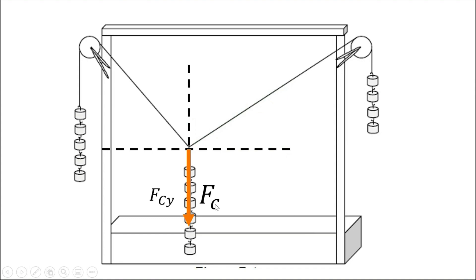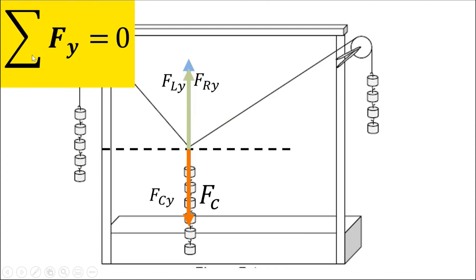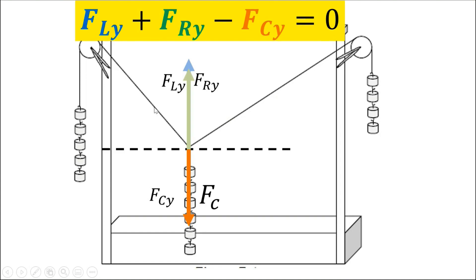For the force on the center string, since it has no x component, FC is just equal to the force along y with no component along x. Focusing on forces along y: we have FLy and FRy, and the summation of forces along y should equal zero. Adding these two forces should equal the center force FCy. So: FLy (positive, going up) plus FRy (positive, going up) minus FCy (negative, going down) equals zero.